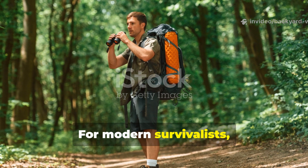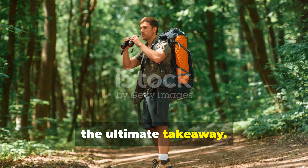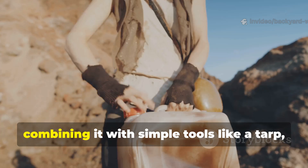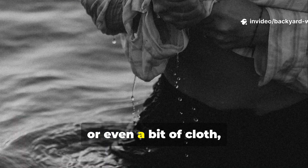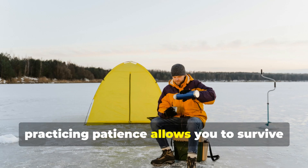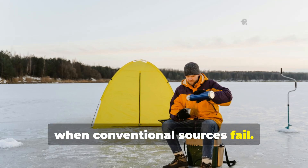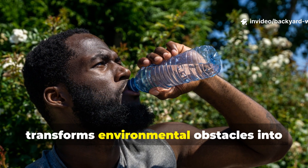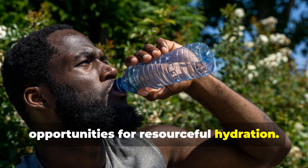For modern survivalists, this principle is the ultimate takeaway. Carrying knowledge of natural water sources, combining it with simple tools like a tarp, a container, or even a bit of cloth, and practising patience allows you to survive when conventional sources fail. This mindset transforms environmental obstacles into opportunities for resourceful hydration.